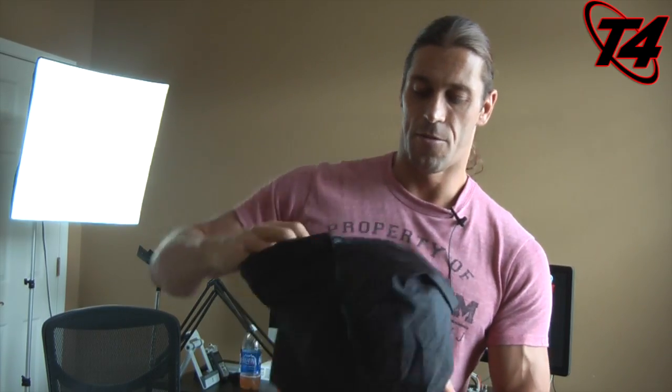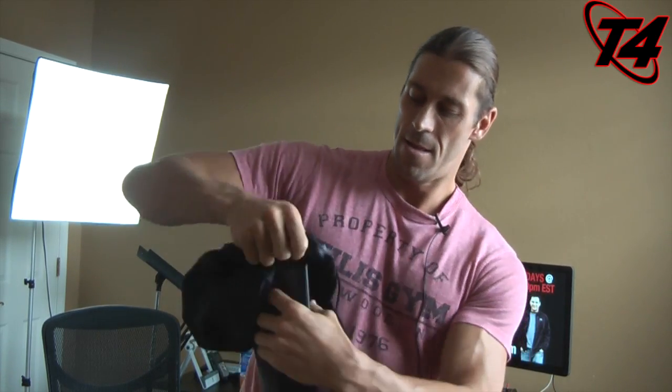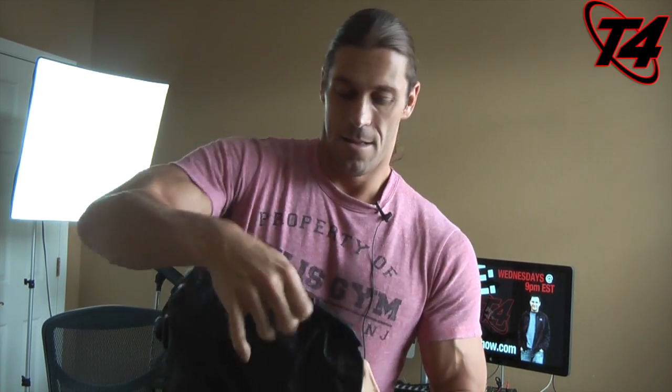I'm going to zip this up. Now to make it into a backpack, I just take this around here — you have to prop it up a little bit, obviously you won't be standing up like I am while doing this. There we go — you have the Prop and Go logo right there, then just pull on the drawstrings.